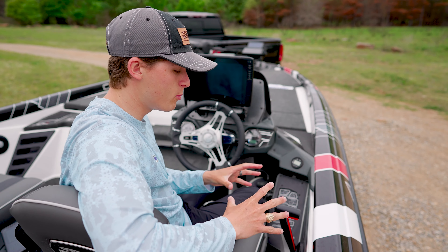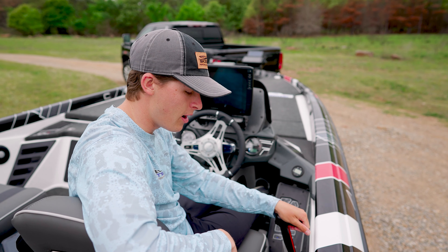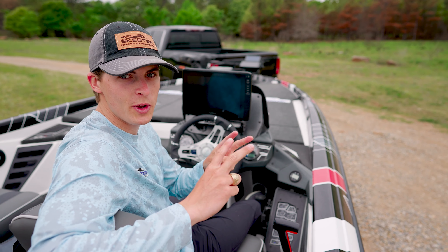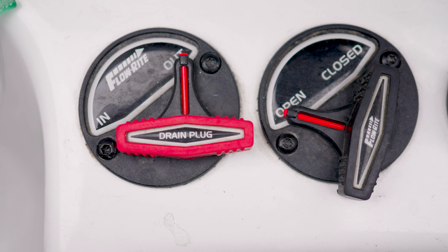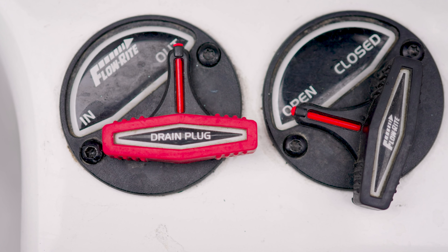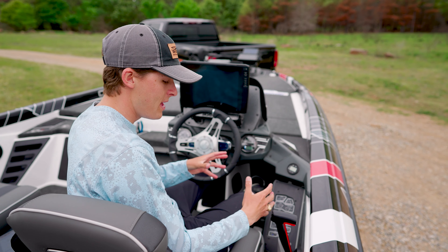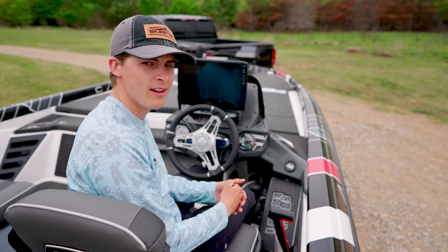At the far side of the helm, we have a few more key features to be aware of. First is a high-quality Yamaha throttle control with kill switch. Beneath that, we have two important switches that come standard on my FXR: a live well switch to open and close my live wells, and the other being my plug. Here on my FXR, I can sit at the helm and still put in or take out my main boat plug right here at the helm.